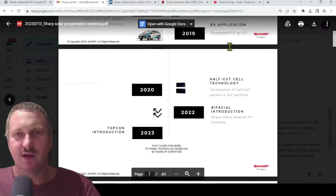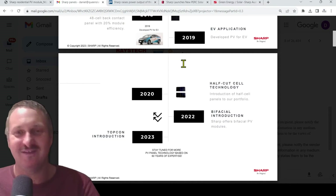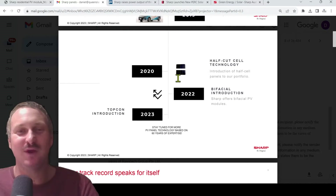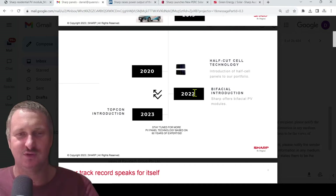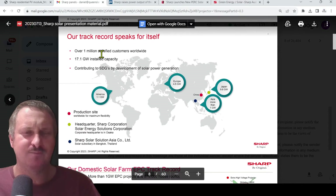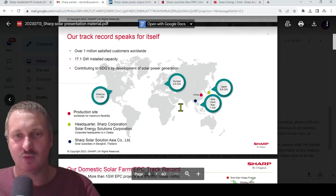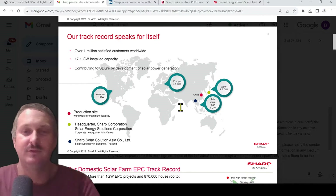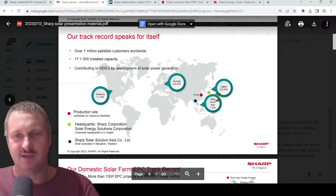Moving forward to 2019, they put solar panels on EV cars. Then 2020 saw the introduction of half-cell panels to their portfolio, and bifacial introduction in 2022 — nothing particularly groundbreaking there. In terms of installed volume: 1.1 gigawatts in America, 4.5 gigawatts in Europe including Germany, more than 1 gigawatt in Asia across Southeast Asia including Thailand, and 9.6 gigawatts domestically in Japan.